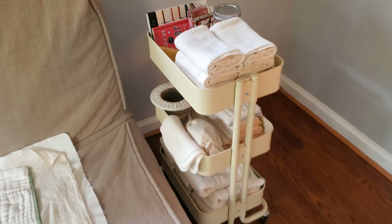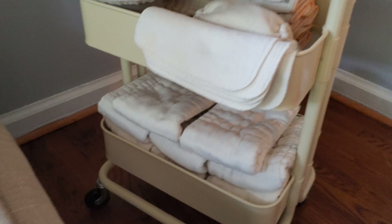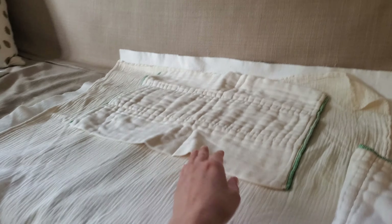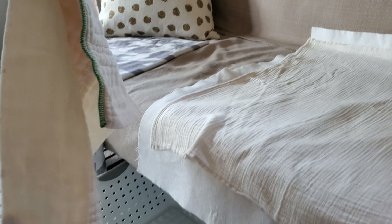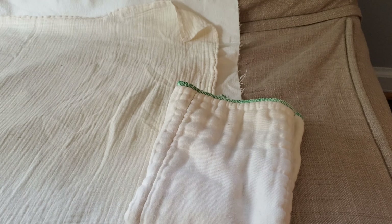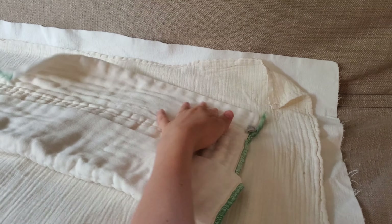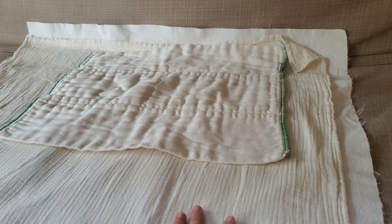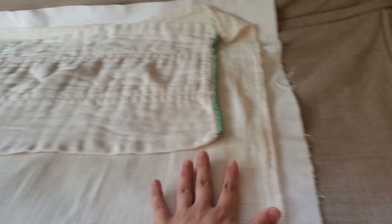Next to the couch within arm's reach I have a fully stocked diaper cart. Here on the bottom I have additional extra large pre-folds so that if there is a miss I can simply take the wet one, drop it into the hamper which is also at arm's reach, and replace it with a fresh one. The rubber sheeting can get somewhat damp, so it's nice to have a couple layers of fresh cotton on top. That's why I take this multi-layered approach and replace the diapers as needed.